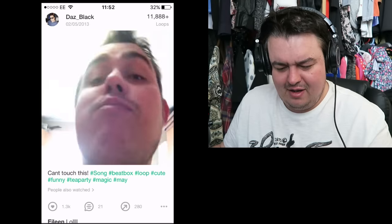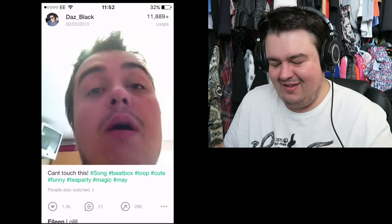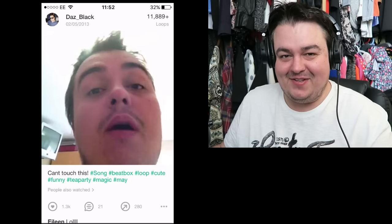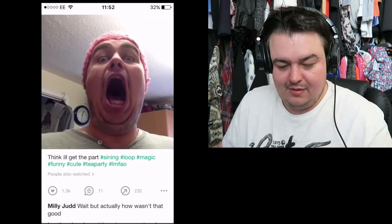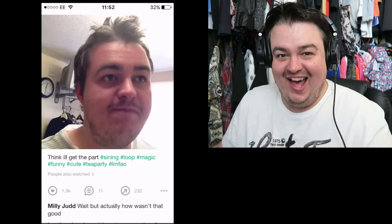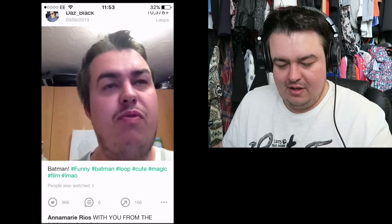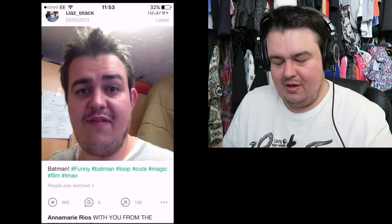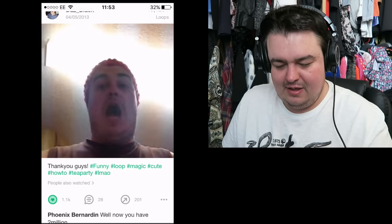Oh god, that is so bad — it's not even funny, it's just bad. I'm going to audition for Glee — ahem, ahem — nailed it! Oh my god, 60 followers! 60 followers, I've gotta celebrate. Time for a tea party!